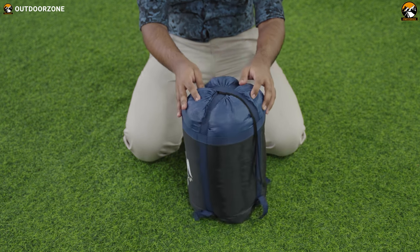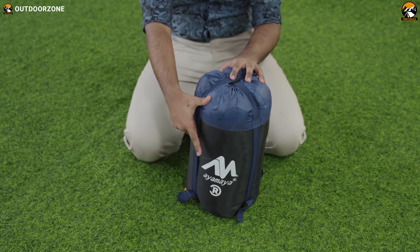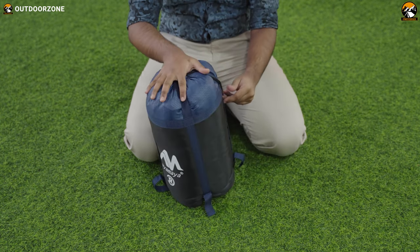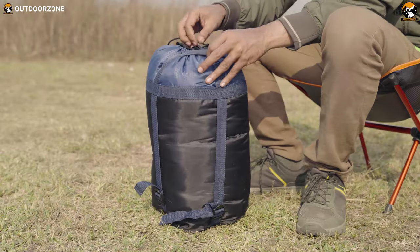The sleeping bag we ordered came in this compact drawstring bag with the Ayamaya logo on the front side. This bag feels pretty tough, and these are some solidly built compression straps to keep the sleeping bag in a compact shape. Now let's go ahead and open it.